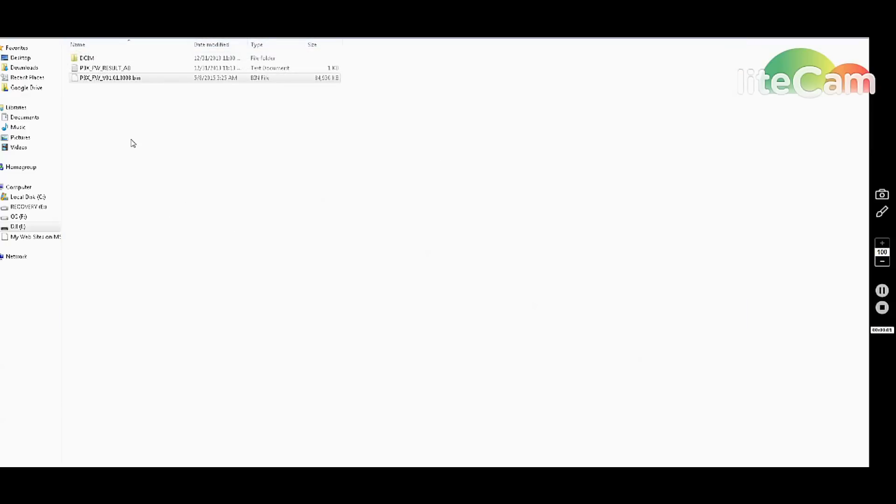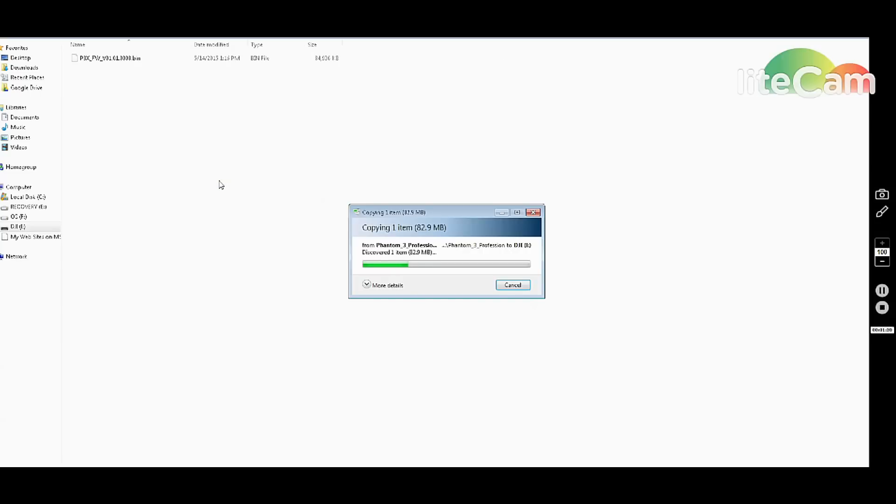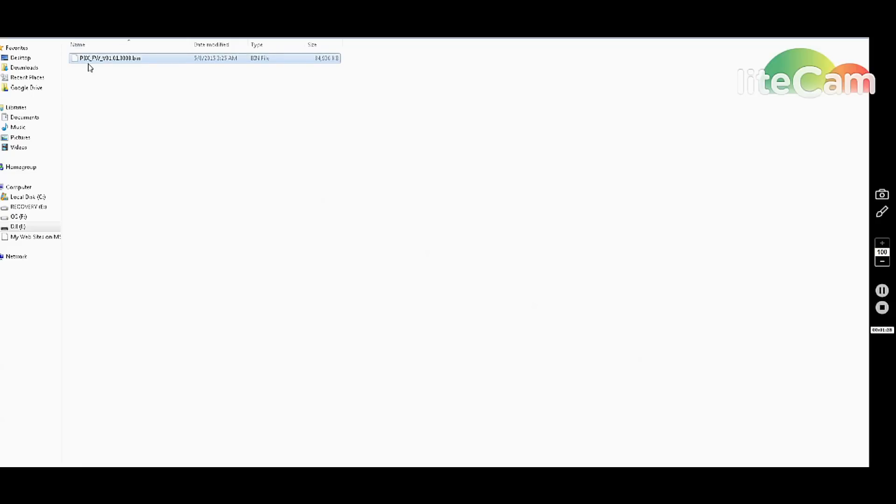To prepare for updating the controller, I like to get all the old files off the SD card and reformat it for a fresh copy of the firmware. Format it again, then take the same firmware bin file we used for the aircraft — it's the same firmware file — and copy it back onto the micro SD card. All the firmware is inside that one file for both the aircraft and the remote control; you just have to do them separately.